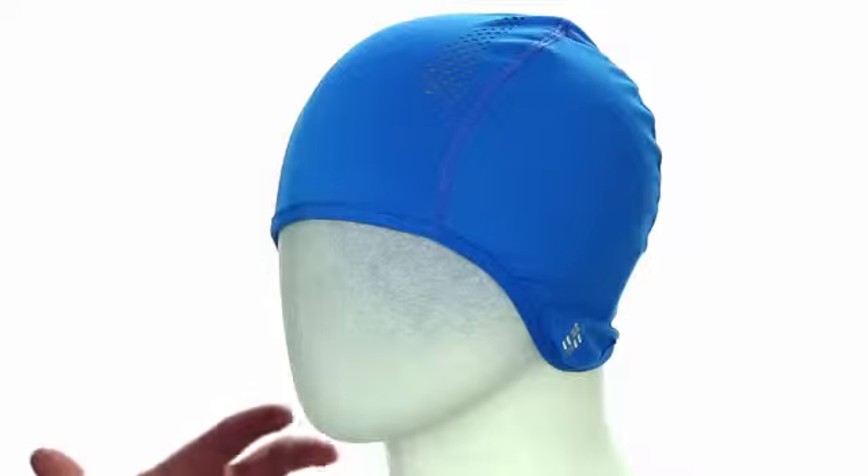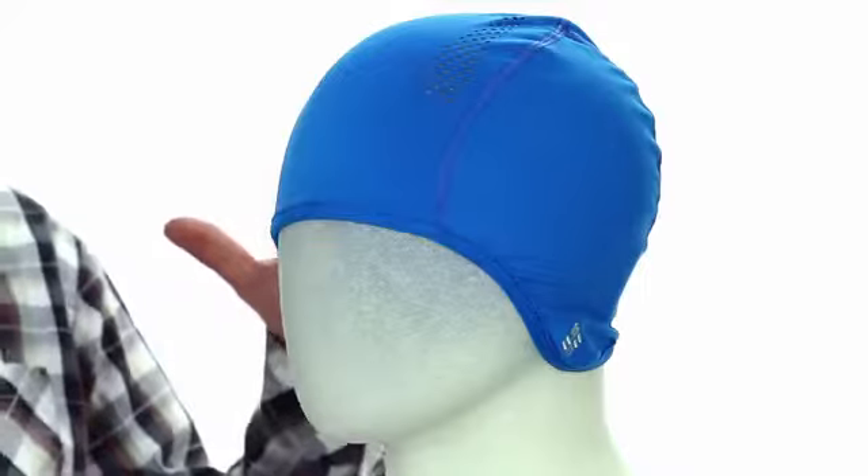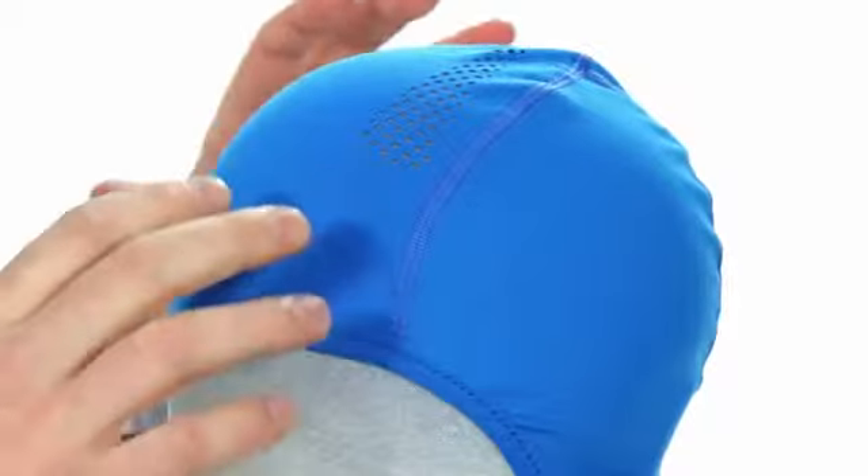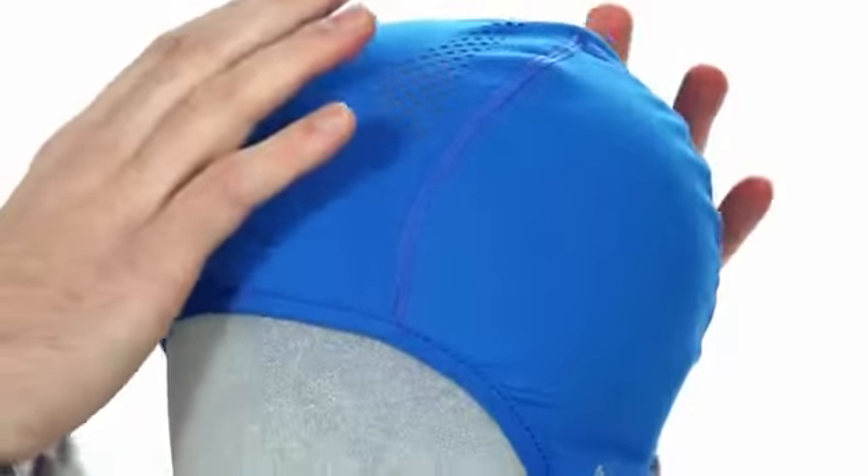Hey guys, this is Columbia's Backcountry Ride beanie. This beanie was made really to wear underneath a helmet and help compensate for some of the things that a helmet doesn't do very well. We put laser cut venting in to work with the venting that will be in your helmet, and it's wicking base layer fabric here.